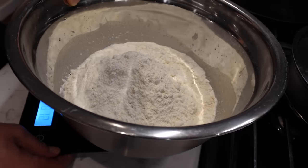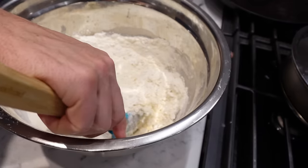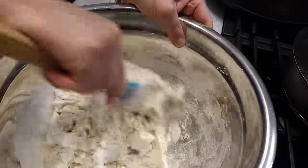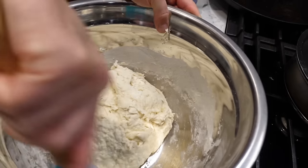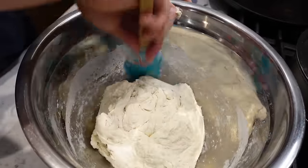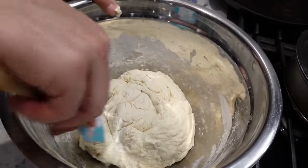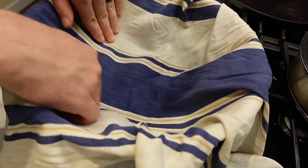At this point I don't need the scale anymore. I'm going to fold it in with a spatula. It doesn't look completely mixed up, but that's okay. All we're trying to do right now is hydrate the flour. I'm going to go ahead and cover this with a damp, moist towel and let it sit for anywhere from 15 to 45 minutes.